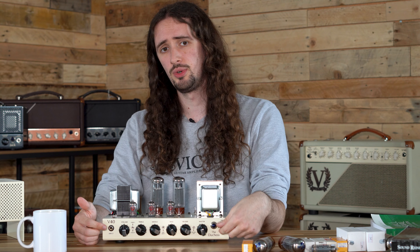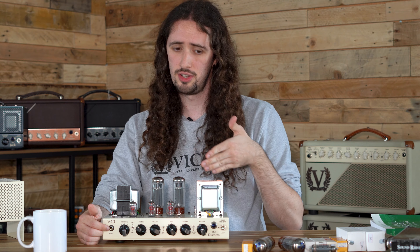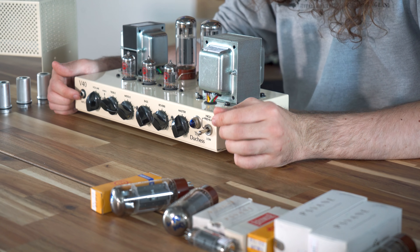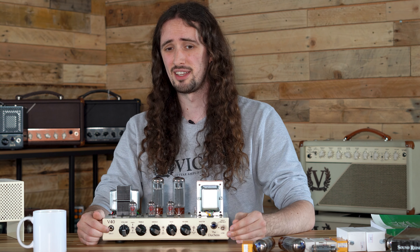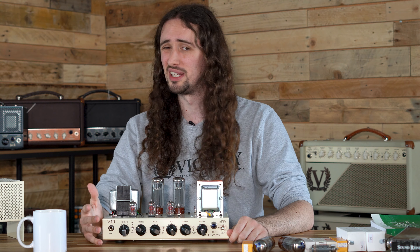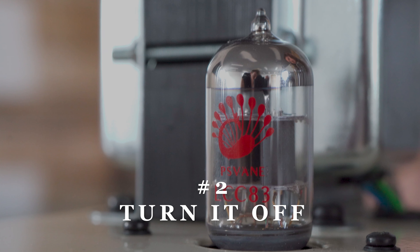Here are some tips on how you can get the most life out of your valves. The first one: make sure when you first switch your amplifier on, it's in the middle pre-heat position. Don't switch it straight into the high or low power modes. Keep it in the standby position and wait about 30 seconds to a minute for your valves to warm up. This will also save your speakers, as when valves warm up they can pop and crackle, and transients like that aren't great for your speakers.